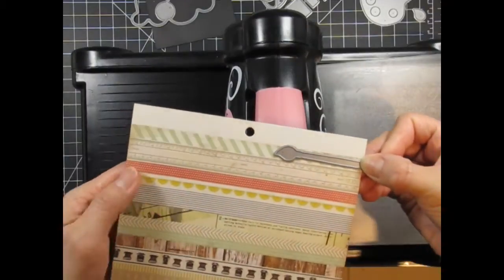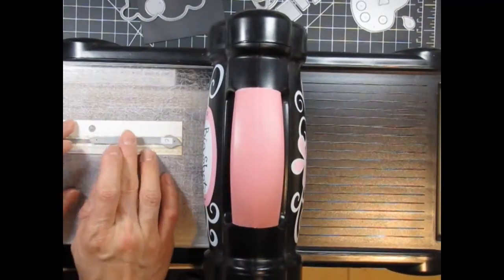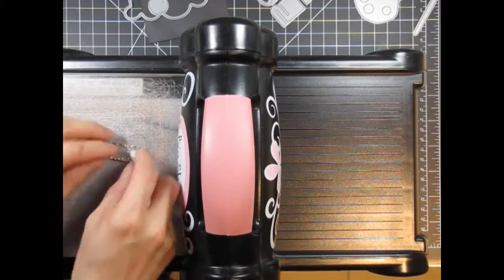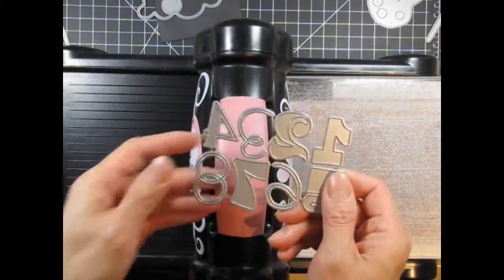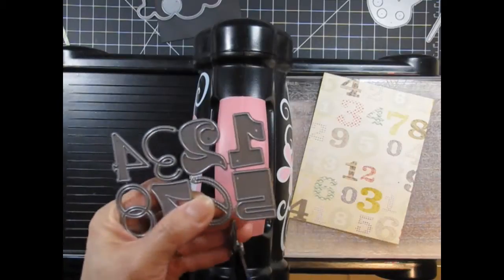Next I'm going to use the paint brush die to create a couple of striped candles. Then I use the full brush die to create flames from champagne glimmer paper — these candles will be super sparkly. For the age, I'm using the number dies and I'm going to try to pick up some of the printed numbers from this patterned paper within each of the die cuts.